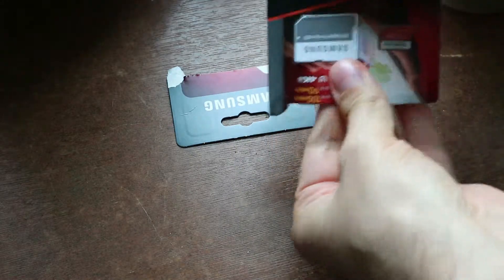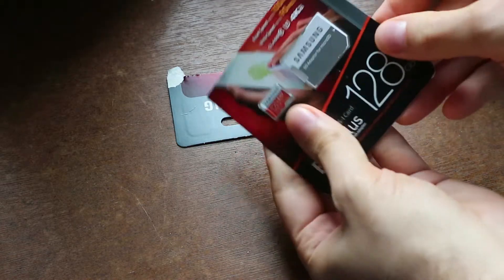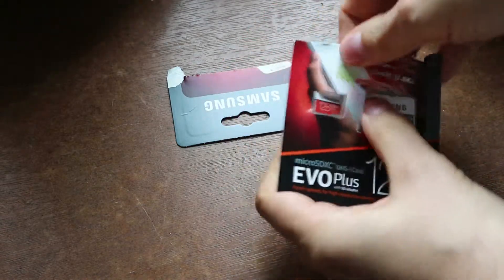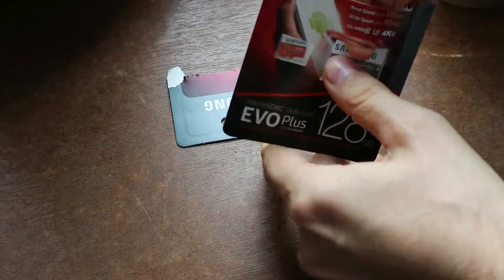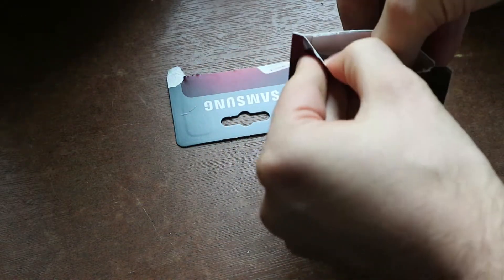Once that is open... I have a weird desire to keep the paper intact. So let's see if we can get the plastic out without destroying the paper.